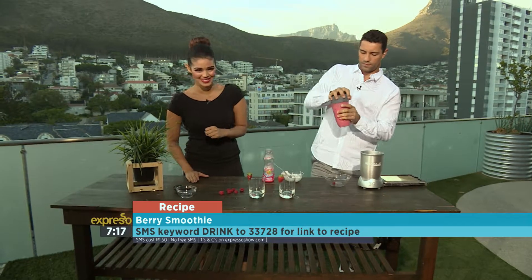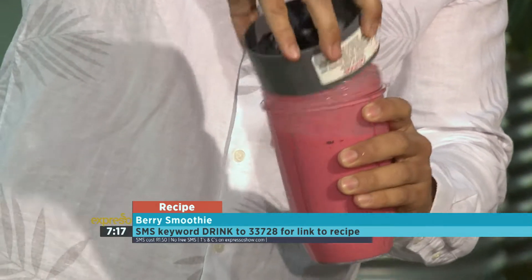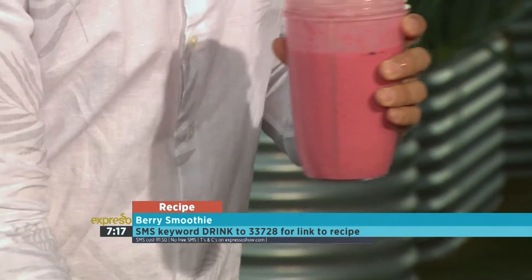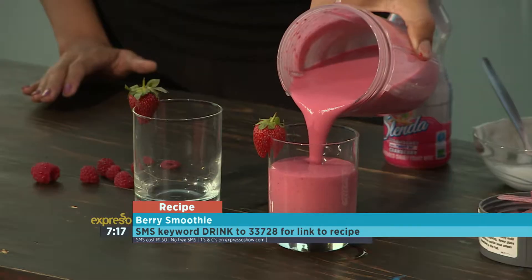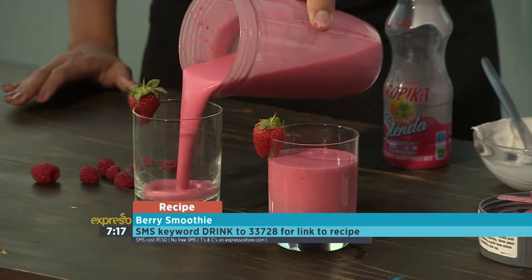Our keyword for you this morning is 'drink'. SMS that to the number 33728 and you can have the link to the recipe sent directly to your phone — all the ingredients and steps are in there. That keyword is 'drink' to the number 33728.